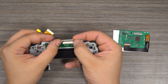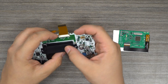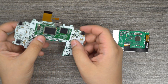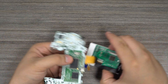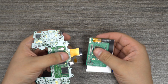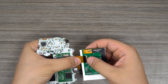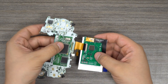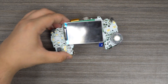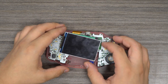Then we're going to connect the flex cable to your console, either 32-pin or 40-pin. Once we have the main motherboard connected, we can fold the screen over and insert the console into the bottom half of the shell.